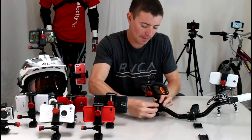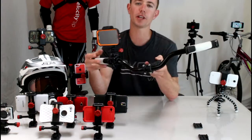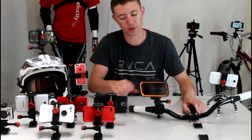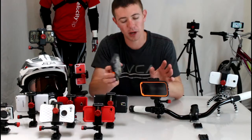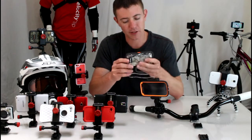One final thing: unclip it, flip it around, and now you can shoot point-of-view videos of yourself while you're riding. It's a lot more universal, works for any of the OtterBox cases as well as any phone, which is really handy, and it's just a much better mount.